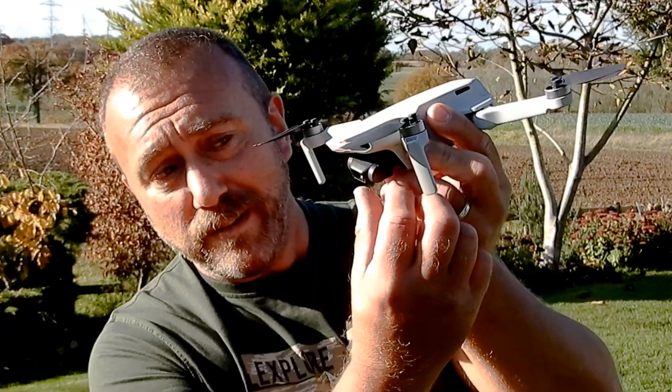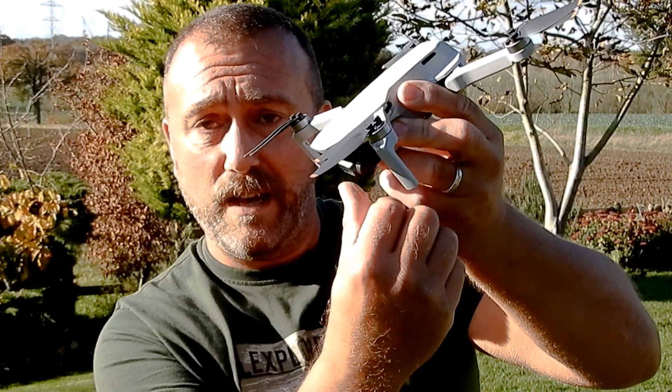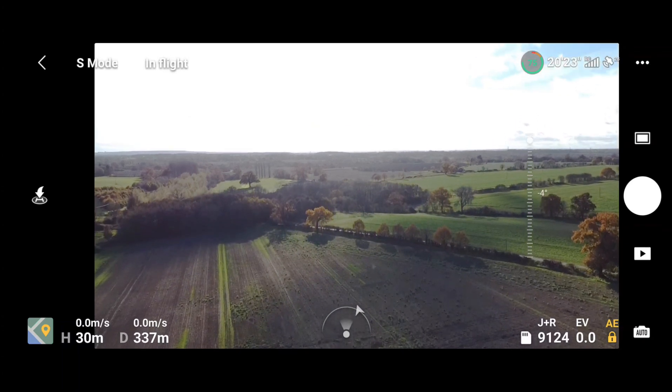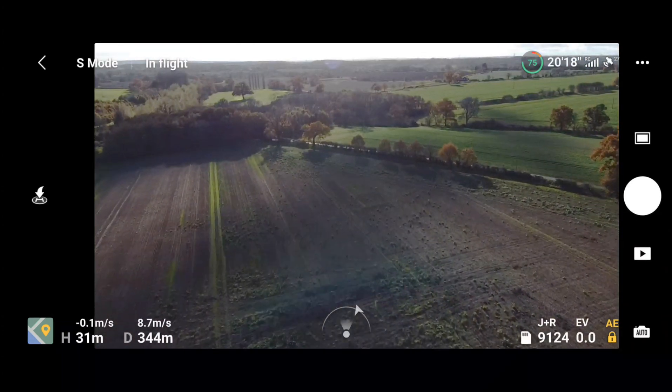The old Mini was limited to 30 degree pitch. The new Mini can actually fly into a strong wind up to 40 degrees, and obviously that is a much steeper angle. Quite simply, the gimbal is going to struggle to maintain the horizontal line of sight if the whole aircraft is pitching at 40 degrees. You're most likely to come across this issue when flying in strong wind with the gimbal pointing up to its maximum height, where the drone is pitching quite steeply.